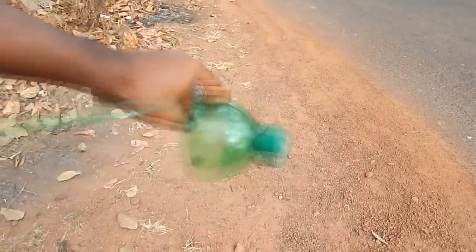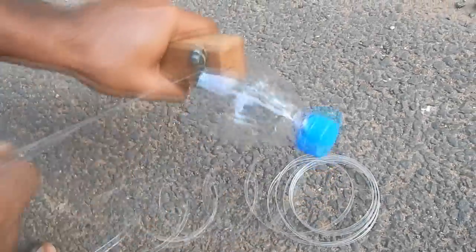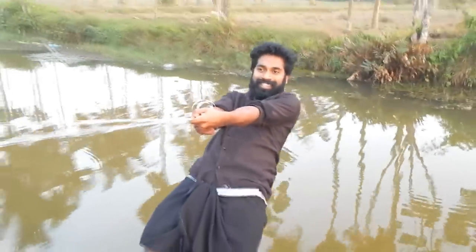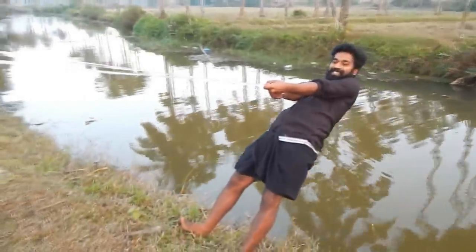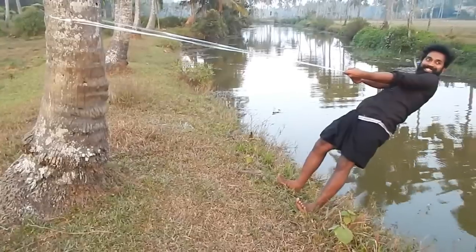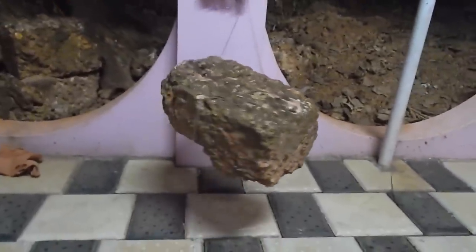If we get a cup of water, we will get a piece of water to make a piece of water. First we can make a piece of strength. Wow! We are making a piece of water. Now we are going to get a piece of paper. We will use a piece of paper.